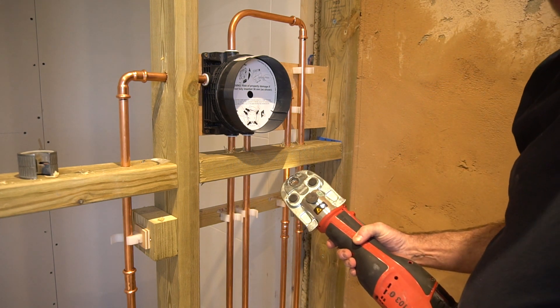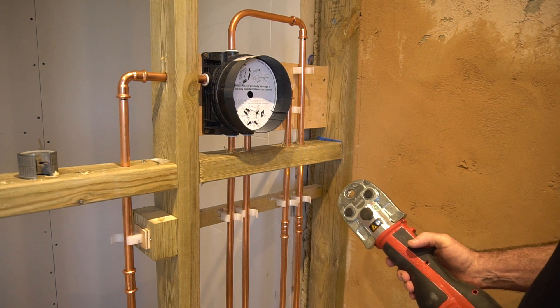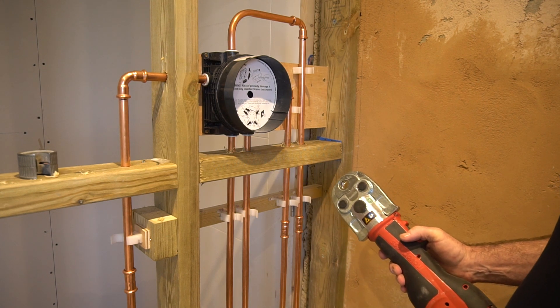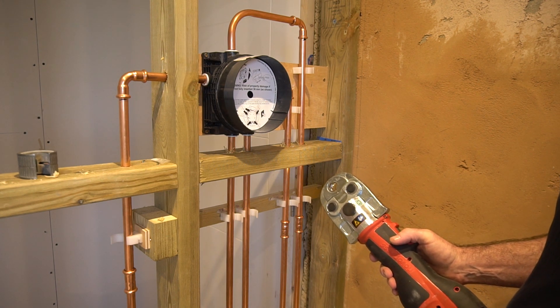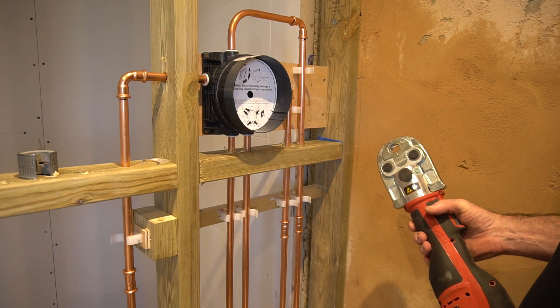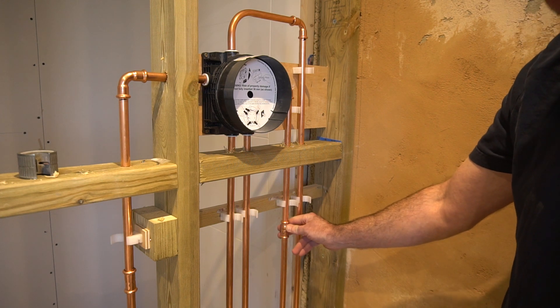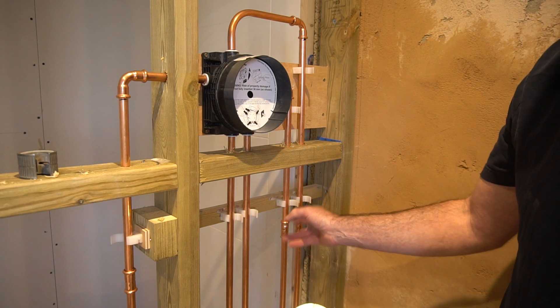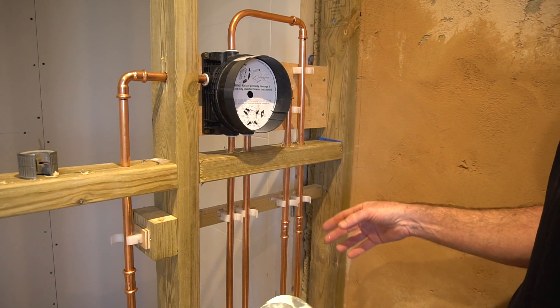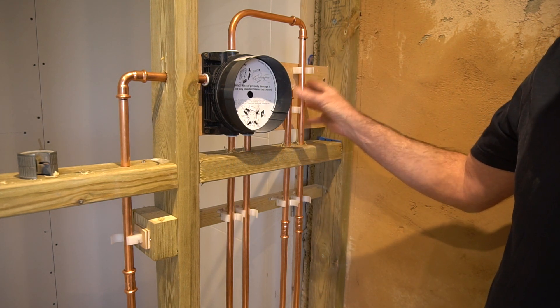As you can see — absolutely brilliant tool, so fast. The fittings are a little bit more expensive than solder; I paid about £1.50 each for these fittings. But it's so quick, clean and reliable. You can see which ones have been crimped, but I tend to mark them again with a felt tip as I've done them, just to make sure I do them all.